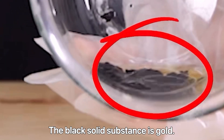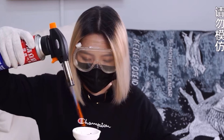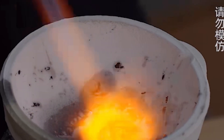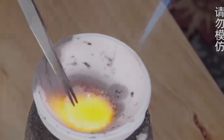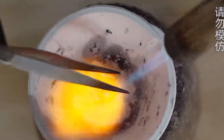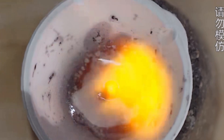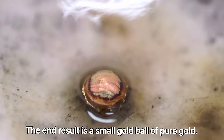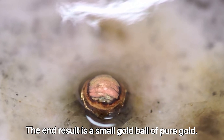The black solid substance is gold. High-frequency furnace melting is applied. The end result is a small ball of pure gold.